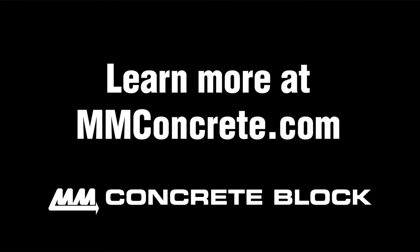If you want to learn more about the flagstone paver, visit our website or pick up your flagstone paver today at your local Menard store. Happy building!